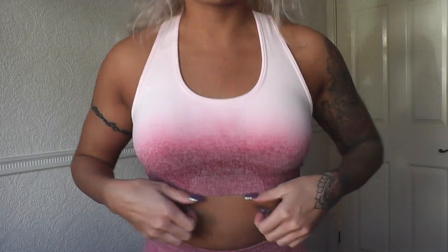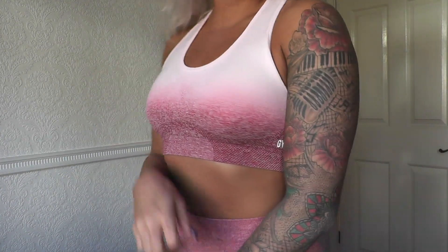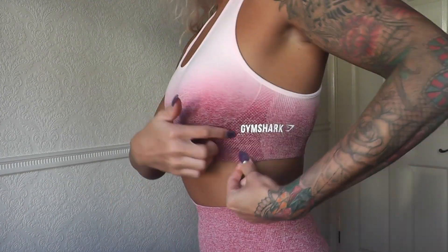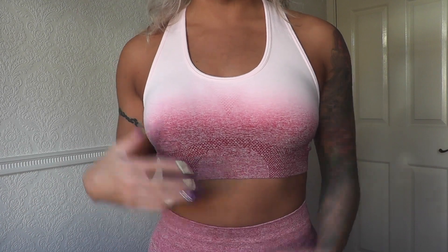Without further ado, I'm just going to do a little twizzle and show you what it looks like. So this is their sports bra in a size small. I love the design of the Ombre collection — I think it is absolutely lovely. They've got their logo on the side here, and then a little contour part here as well.